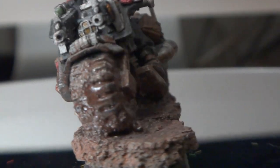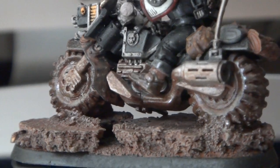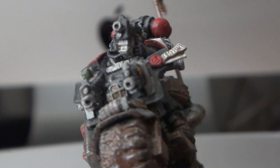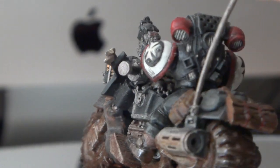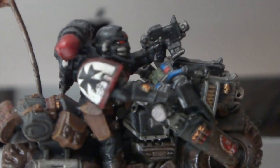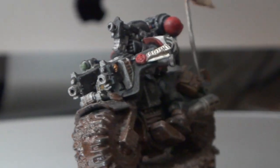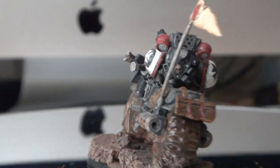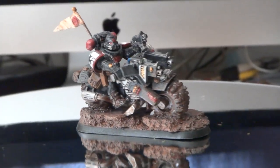I used the wet technique here — I used high gloss to get that wet look on the mud, not everywhere, but I gave him that dynamic angle to the figure and just threw a bunch of stuff on it. He's got bolt guns and a shotgun — I guess you could customize your model however you want, but yeah.